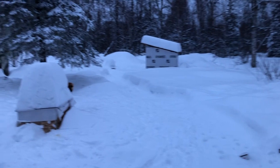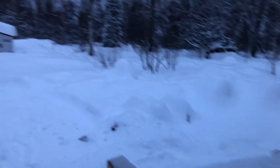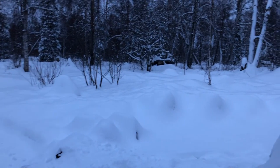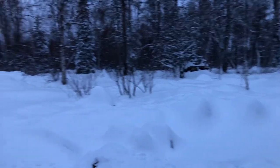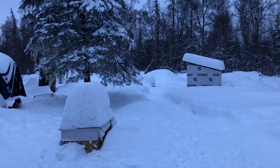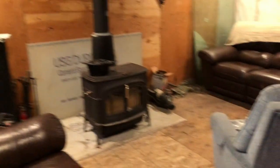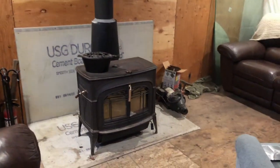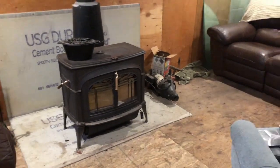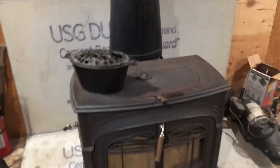It's a chilly winter morning here in Alaska. We just got somewhere around a foot of snow in the last 24 hours, which is a little unusual — we don't usually get quite that much, at least not since we've been here. And as usual we let the fire die out last night, so I'm going to start a new fire and bring y'all along to show you how I do it.